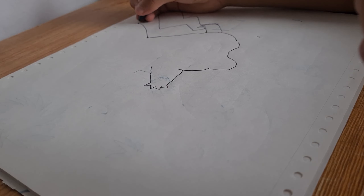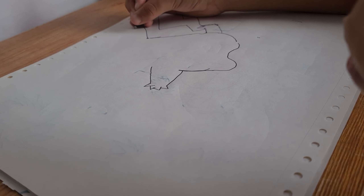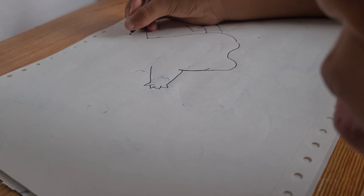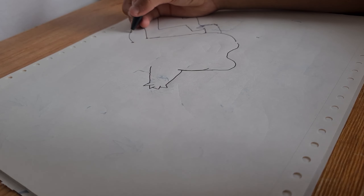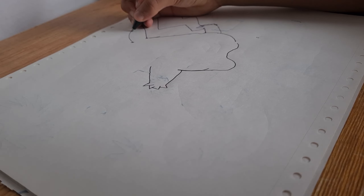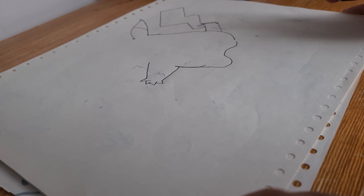Then dot here. And then another one. Wait a minute. And then another one over here. And then you do the thing right here like this. Go down. Go down. And it should be looking like this.